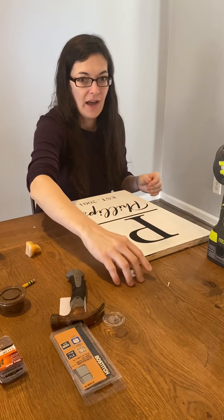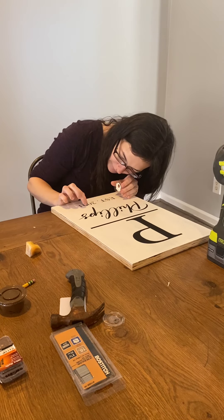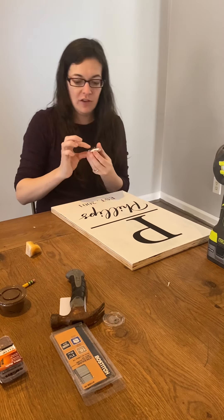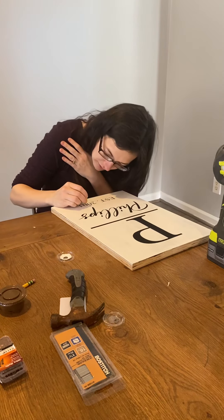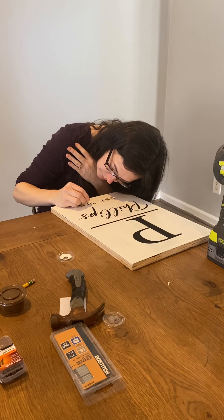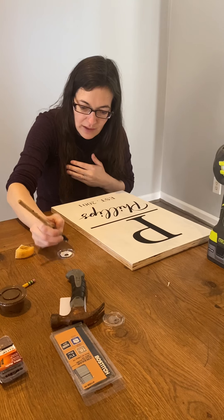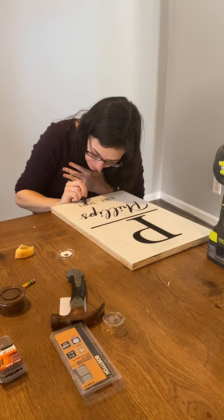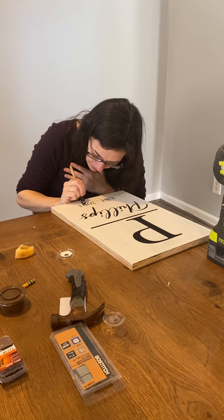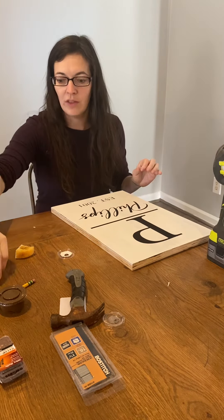I definitely scraped mine just a tiny bit, so I'm going to take a little bit of white and just touch that up. I'll use my sponge because it's really close to the black. Sometimes I even go in here with my needle with a tiny bit of paint and touch that up, just depending on how perfect you want it to look. So I touched that up because I had just scraped it a tiny bit with my needle.